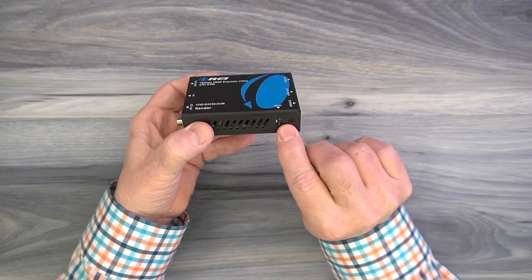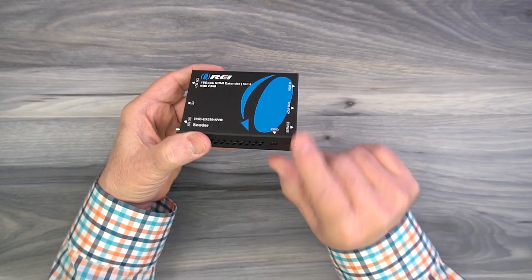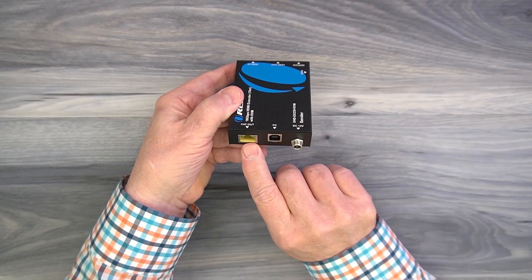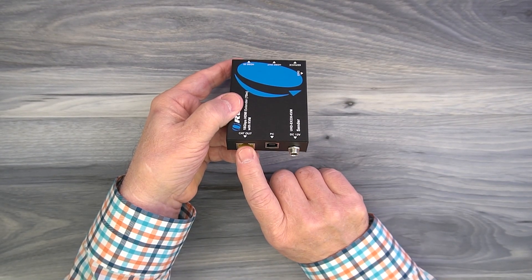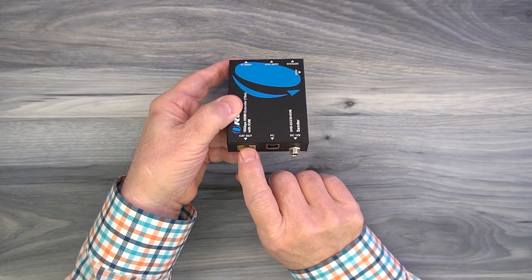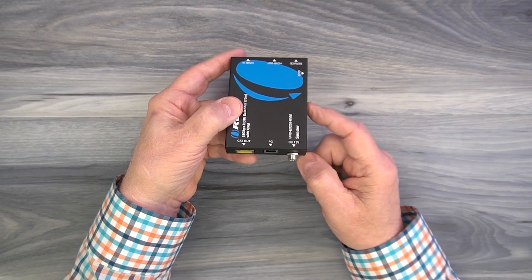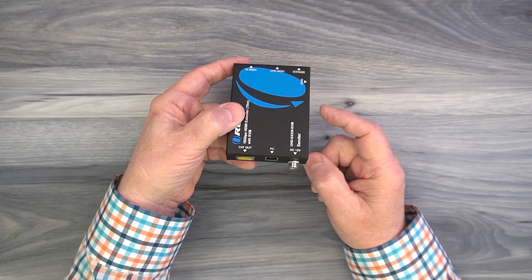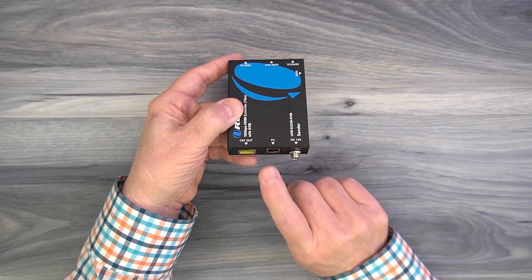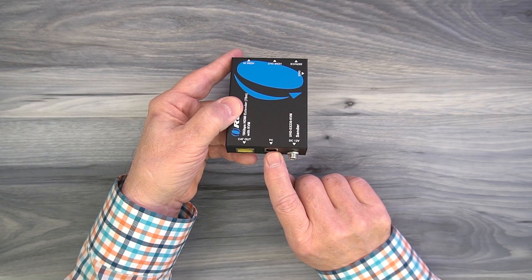On the side of the module you'll find two EDID switches that control the frame rate and resolution of the media content you're transmitting — they're fully explained in the manual. On the other end you'll find a LAN port on the left where one end of the Cat 6 or Cat 7 cable between the modules connects. To the right of that is a PC connection — this module plugs into your PC with the included cable; plug one end in here and the other USB-A end into any available port on your computer.